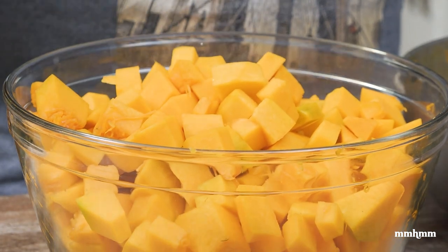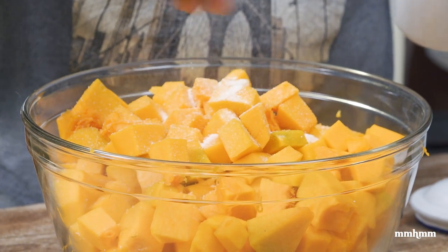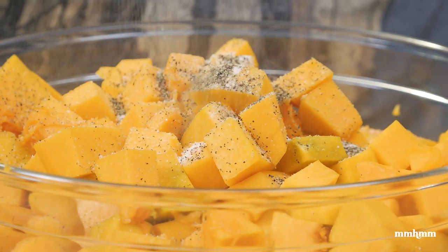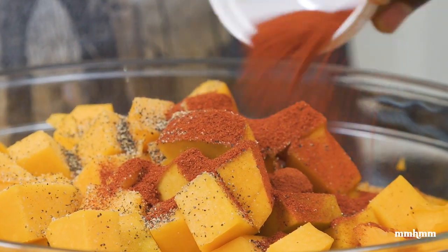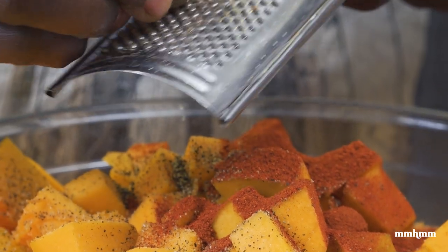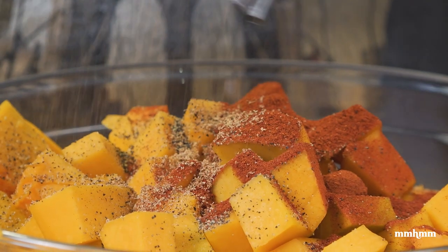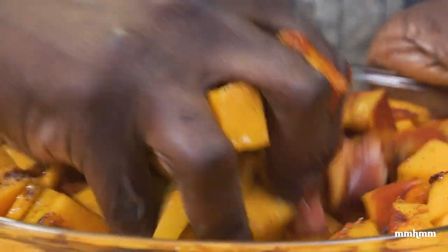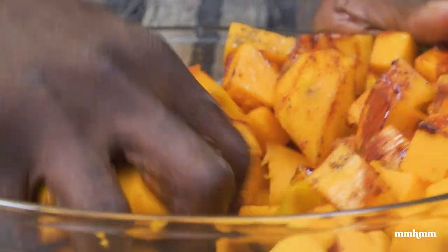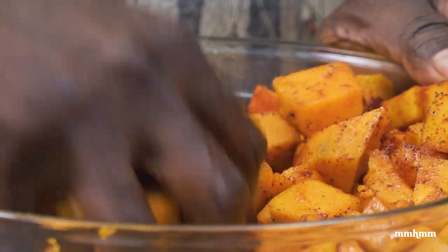Now we're going to season this up. I'm going to add a pinch of salt, some black pepper, going in with some paprika — that will add some nice smoky flavor — and I'm grating some fresh nutmeg into this. Coating it with some vegetable oil, and now you just want to get your hands in there and coat all the pieces. Rub them, make sure all of them get equal attention.